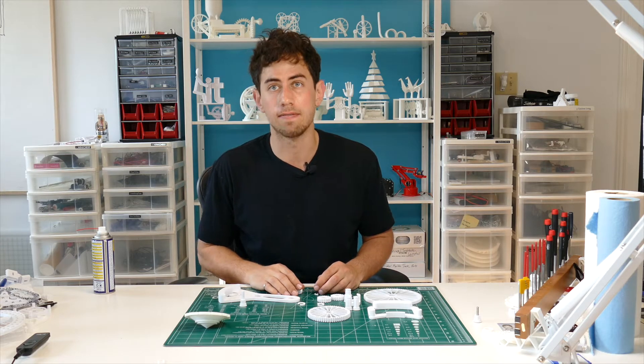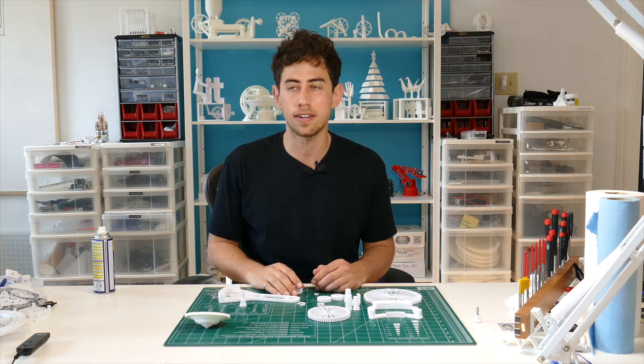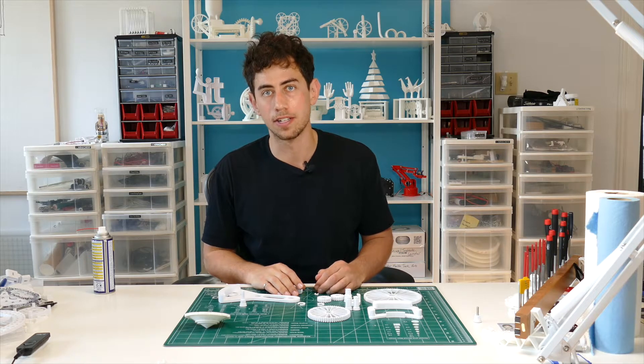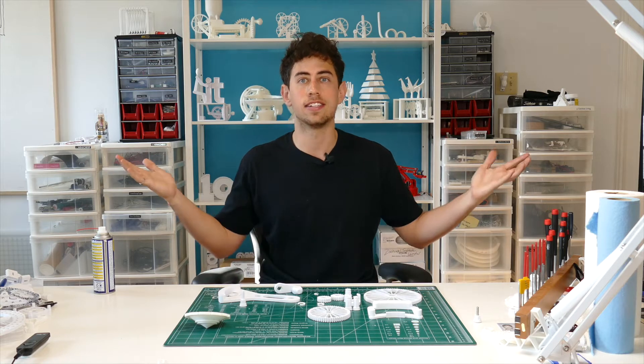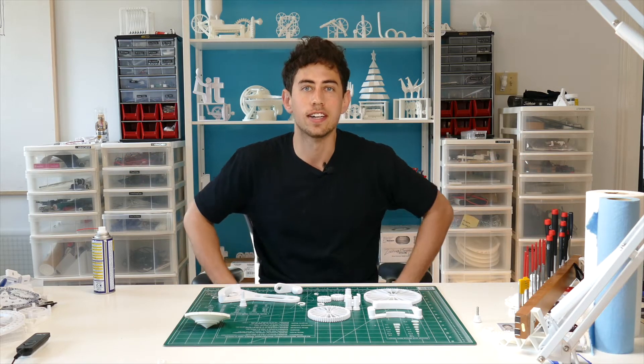The J-Blade Launcher is a project that kind of came out of nowhere — it was actually the result of a failed project, which I might cover in another video. But for now, let's get into it. I'm J, this is JBV Creative. Let's create.